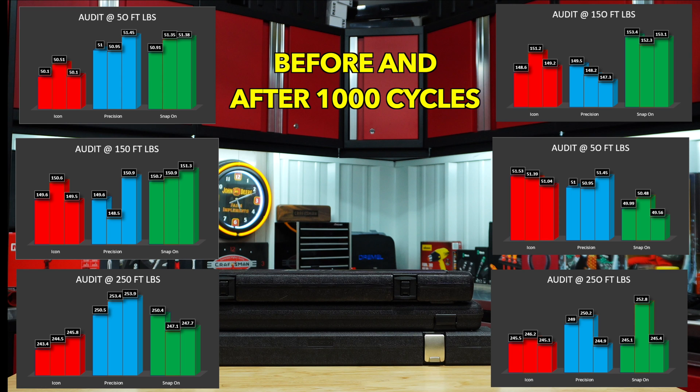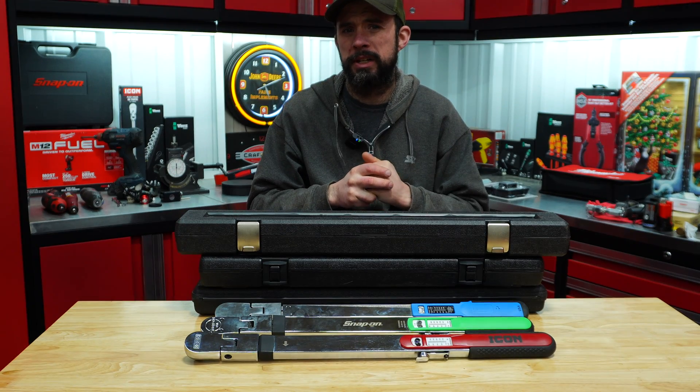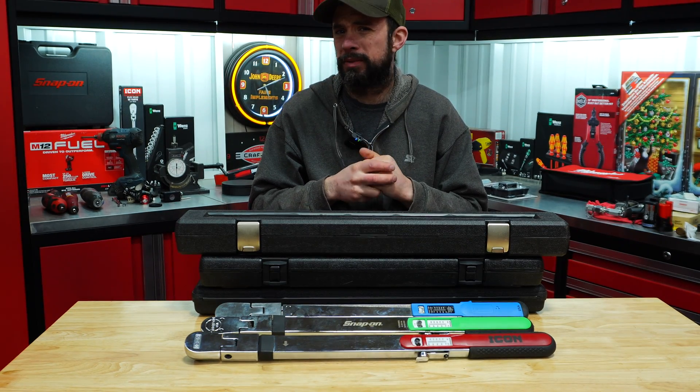I will say I do prefer one over the other. You've seen the data — all are within the plus or minus 4% accuracy, so it really comes down to preference at this point.